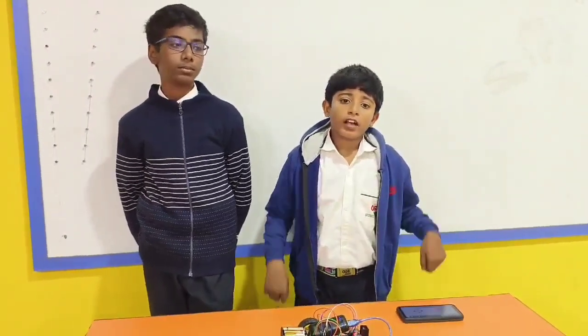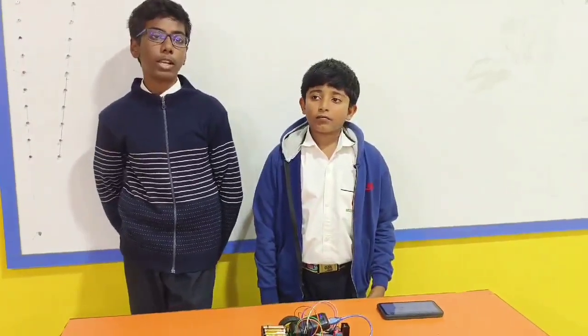Good morning everyone. Myself is Tarkia and my name is Jens Parman. We are studying in grade 7th from Okwala International School.